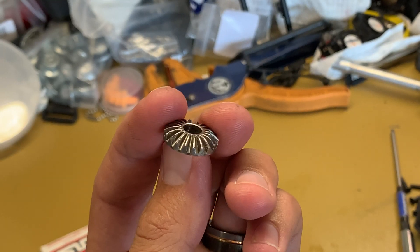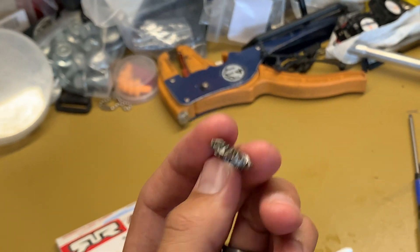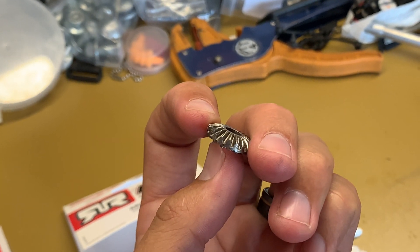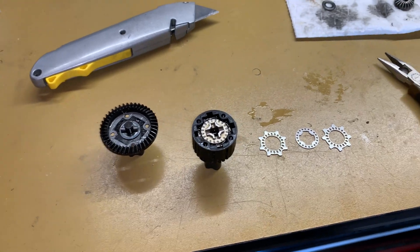I ended up chipping some of my output gears a little bit, but it wasn't too bad. I ordered up the parts and added the additional parts. I've got a diagram of the order that you need to put all the shims and the plates in, so you can take a look at that.